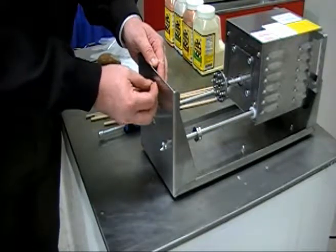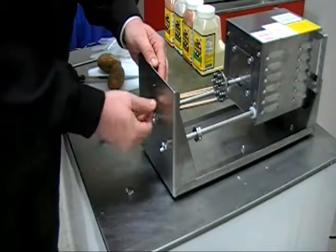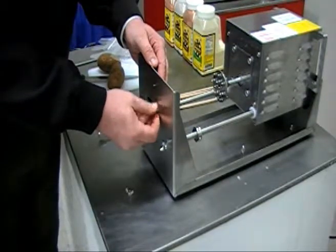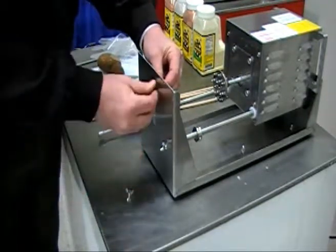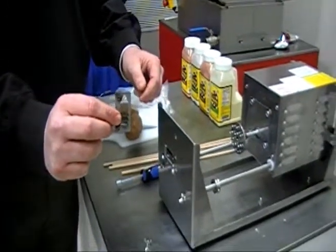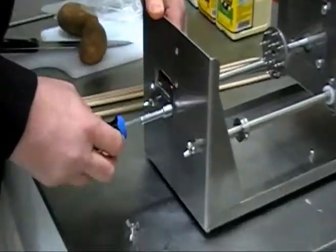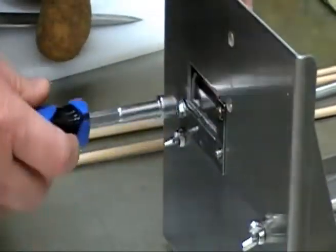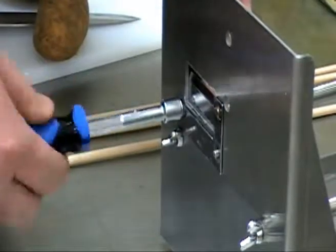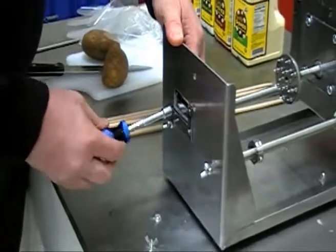First, we are going to remove the curly fry blade. Then, we are going to remove the stop assembly. You don't need to worry about the spike assembly hitting your blades. We've installed a set collar on one of the guide arms to stop the spike assembly from pushing into the blades.